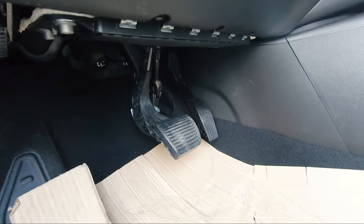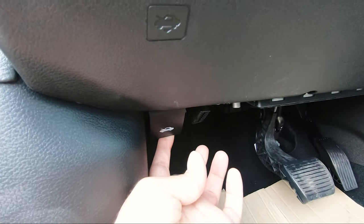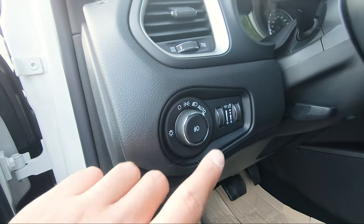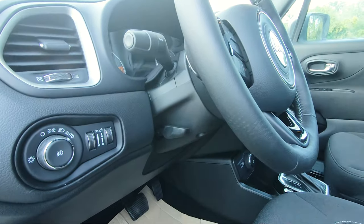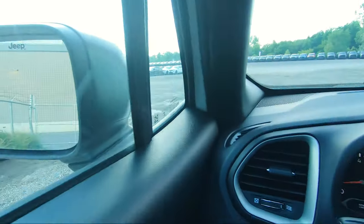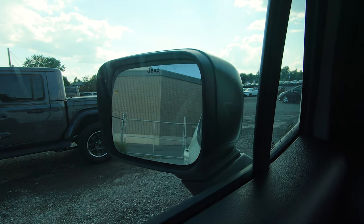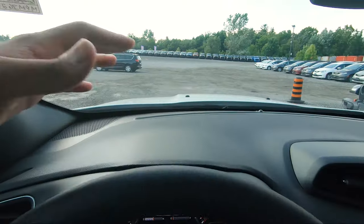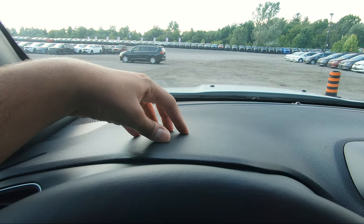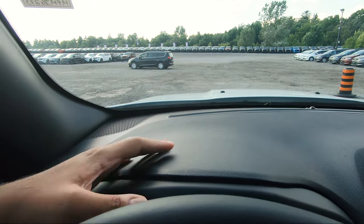At the bottom you've got your foot pedals and your hood latch release. Right above that are your lighting controls, fog lights, and interior dimmers. The steering wheel is manually adjustable. When you get in, a cool feature on the side mirrors is the Jeep lettering on both mirrors. As for the actual interior dashboard, this is not plastic — it's kind of a hard leather, a little squishy, so at least it's not full plastic.